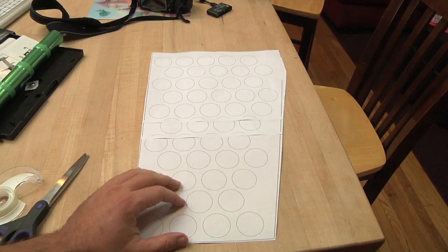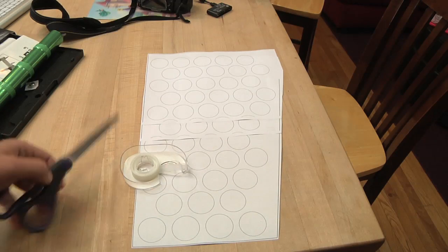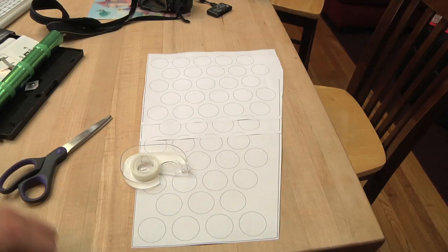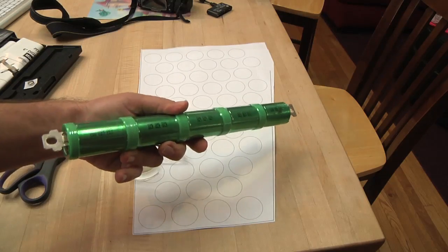So I printed this out — it didn't fit on one sheet, so I just took a couple of sheets, printed it out, taped it together, and cut it out. Now what I'm going to do is go over to a laser cutter and cut this out of cardboard and then test fit some of the cells through.